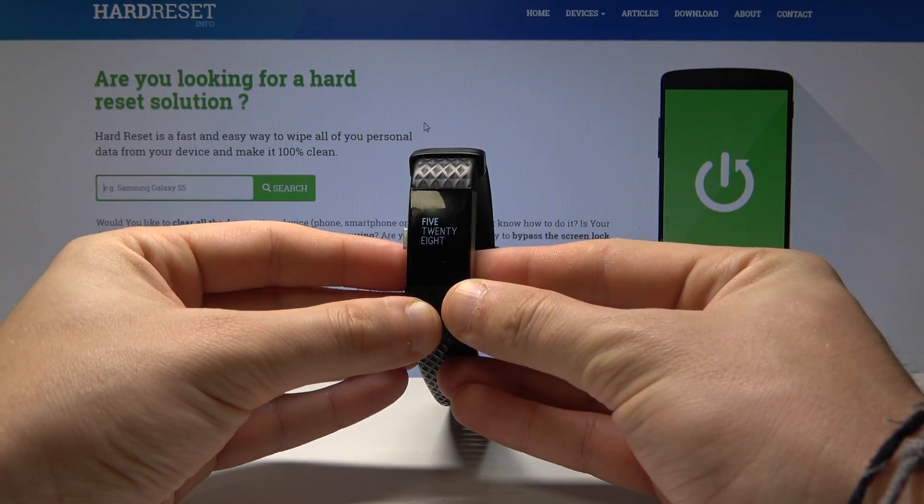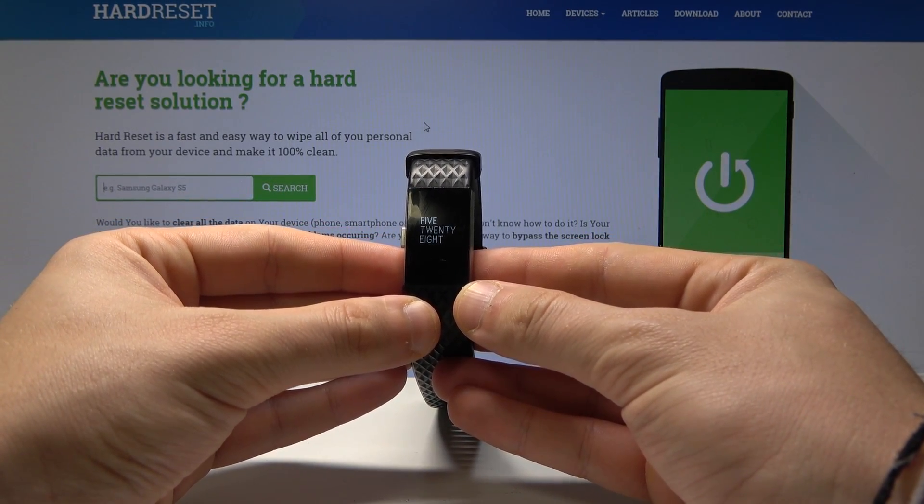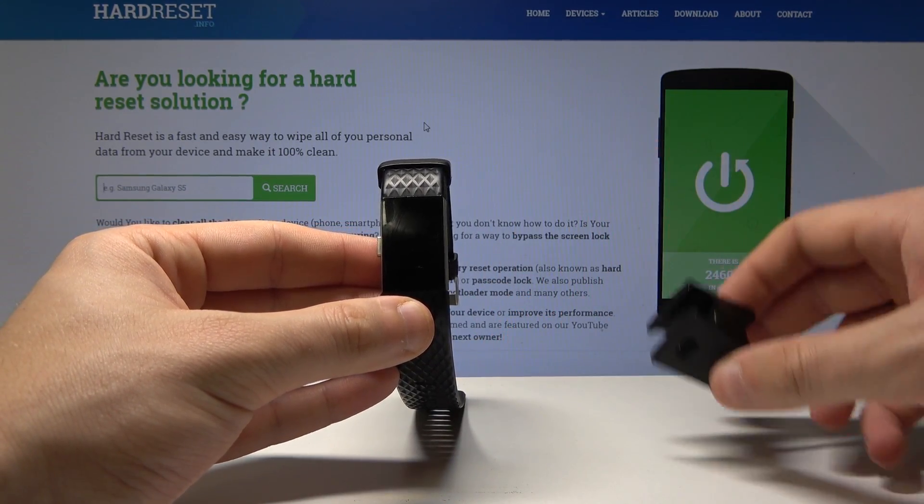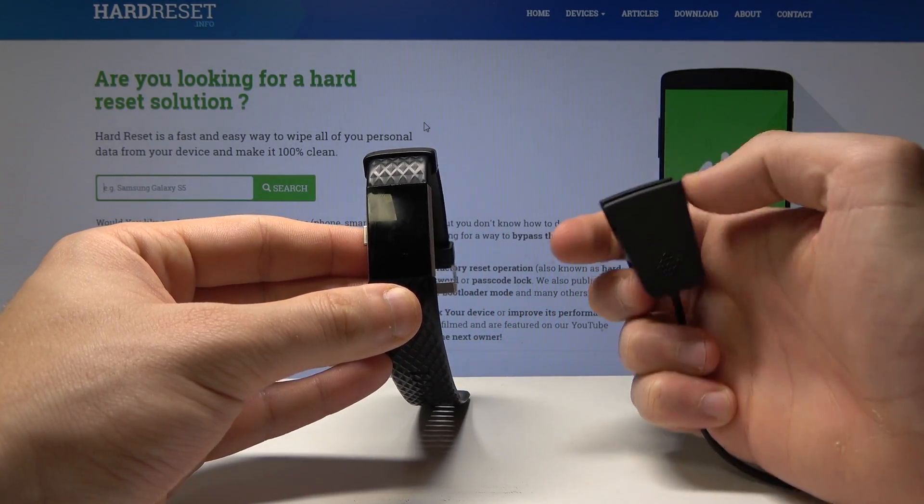Here I have a Fitbit Charge 2, and let me show you how to accomplish the hard reset operation on that device. At the very beginning, let's prepare a charger connected to your PC — here I have such a charger.